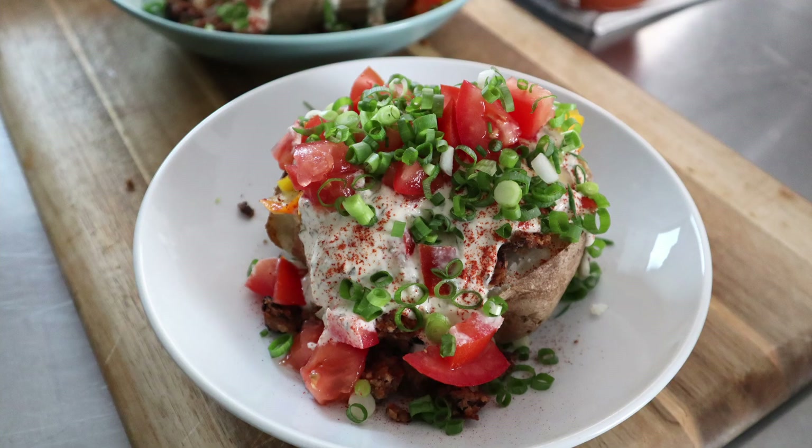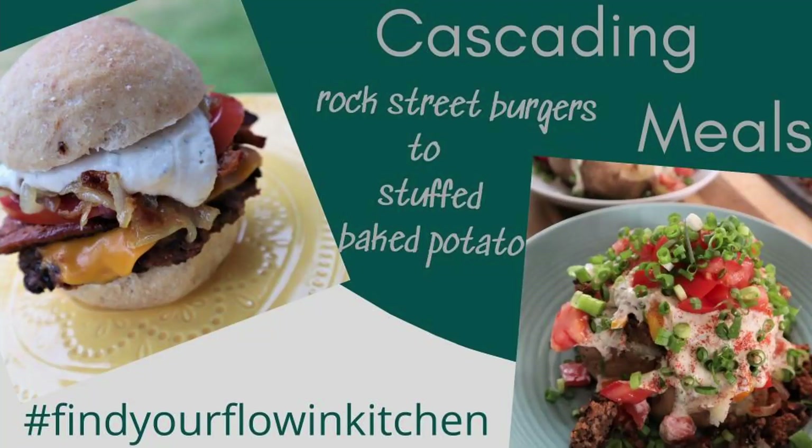We're making a cascading dish using ingredients from the prior recipe, the Rock Street Burger, this time as a baked potato. You could call it leftovers, but I'll call it a cascading dish, using our lentil and black bean patty from our Rock Street Burger, as well as some other ingredients.